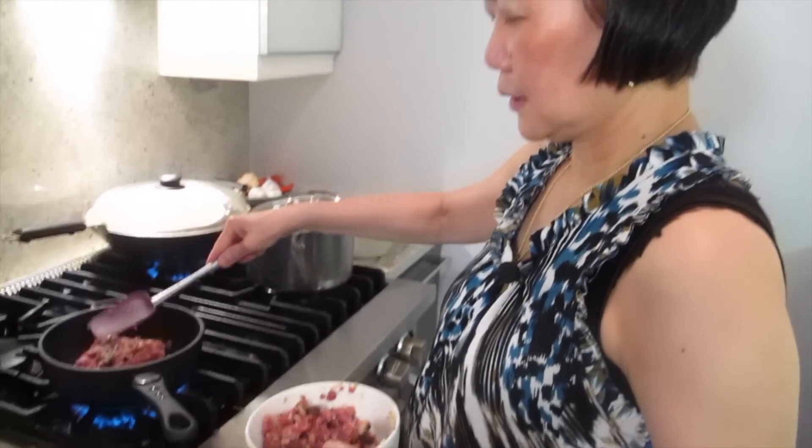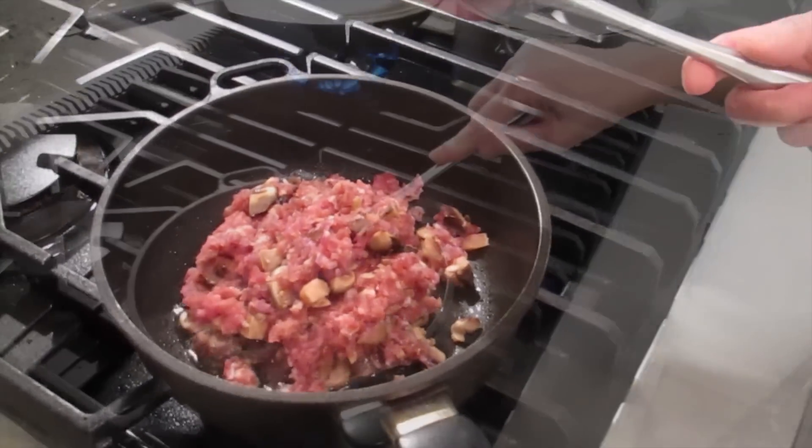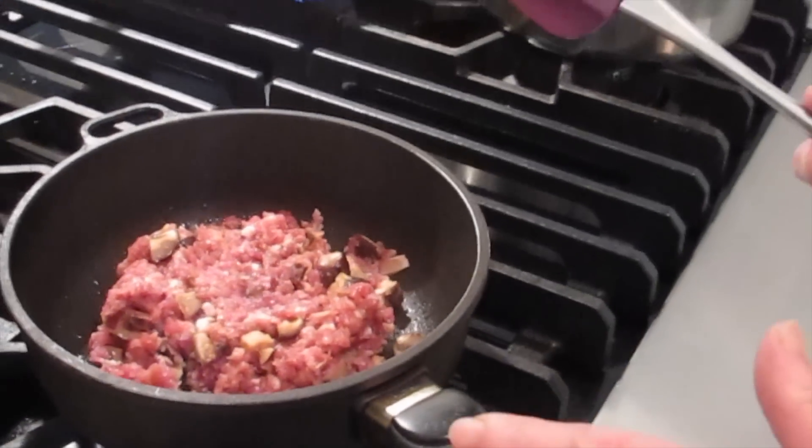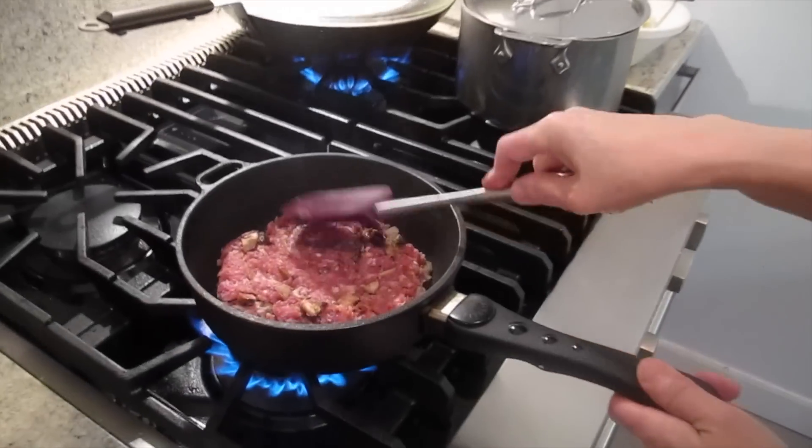Are you putting all of it in? I think it's a lot, but this should be enough. Don't move it until it's brown on the other side, then you flip it over. Pork, you want to really cook it. Push it down a little bit to get a bigger cooking surface.